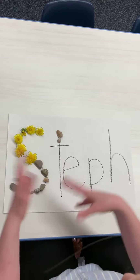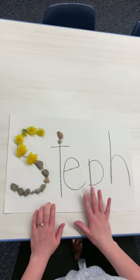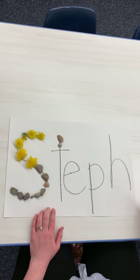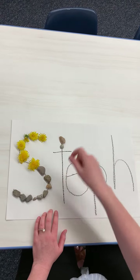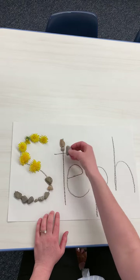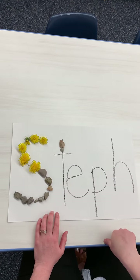And you can even do it more than once. You can do your first name. If your child needs a little more challenge, they can do their last name to help them learn how to spell their last name. If your child needs a little more support, just go ahead and write it for them and then have them pick things or use rocks and just trace their name with it. You can just practice the letters in their name.